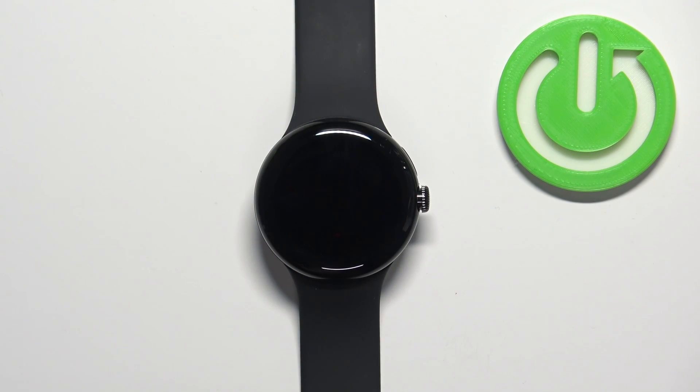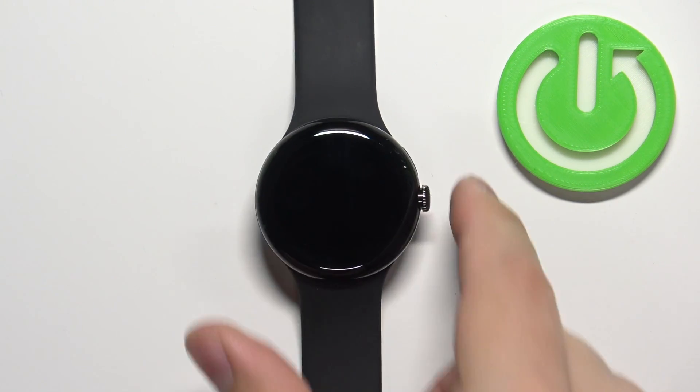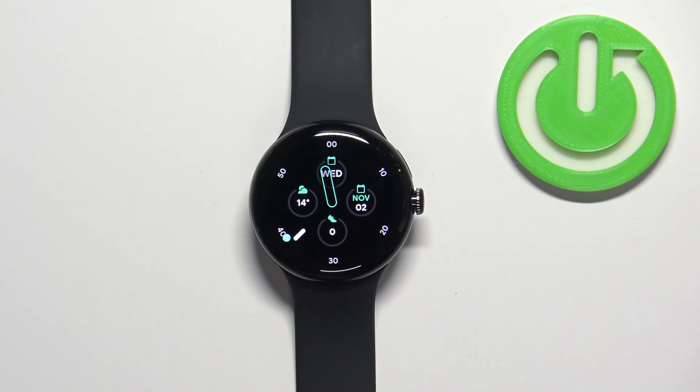First we need to wake up the screen on our watch and you can do it by tapping on the screen or by pressing the crown button. After you wake up the screen you should see the home screen, the current watch face.